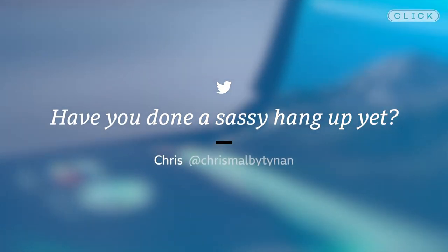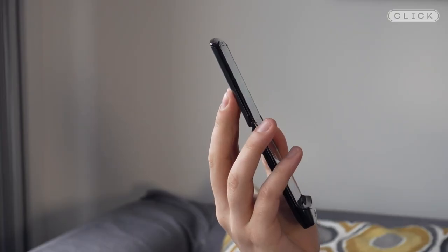Hello Moto. Chris asks: have you done a sassy hang-up yet? This is something I've really missed on modern phones and it's the first thing I tried on here. Yes, you can end a call by snapping the phone shut — although it's very hard to do without dropping it.